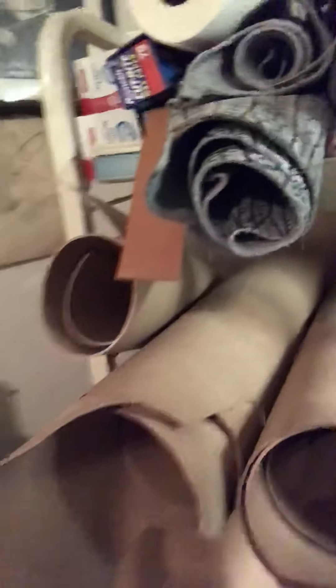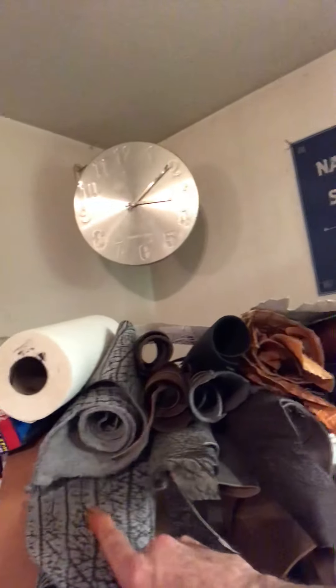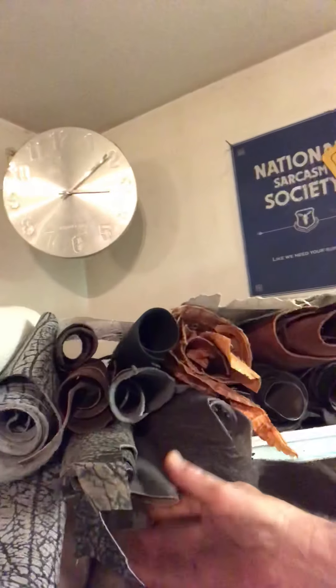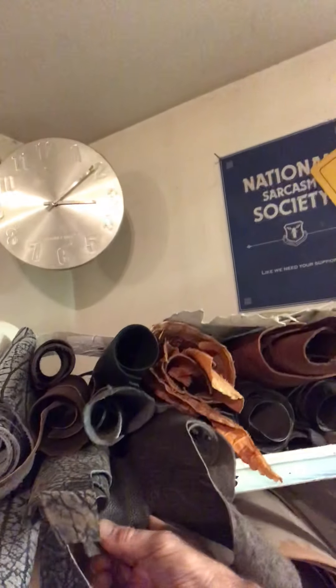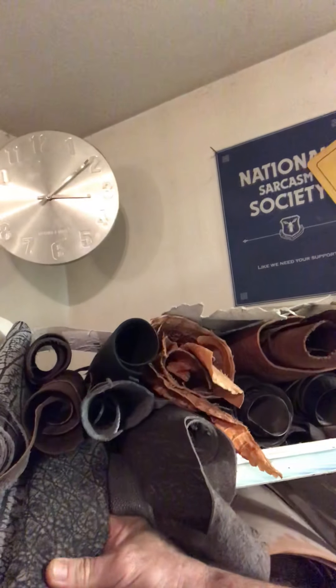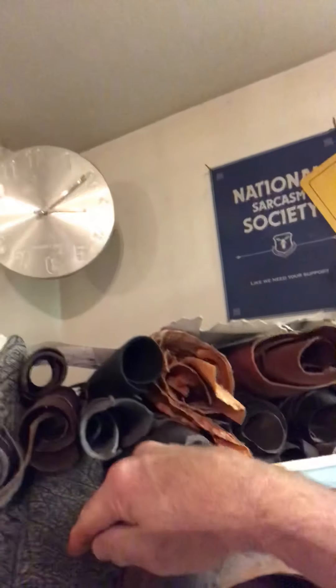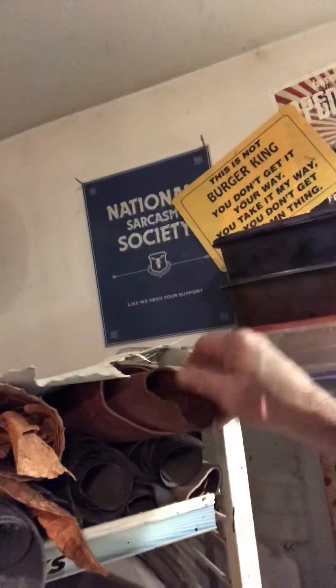I also use a lot of bowhide — steer hide. You can tell that because it's a lot smoother. We've got water buffalo here, we've got some strange like wildebeest right here, elephant, shark right here, caiman, and more elephant. I've got several shark hides here.